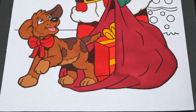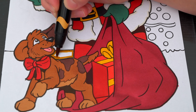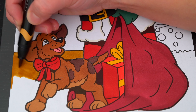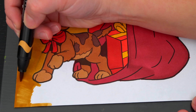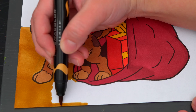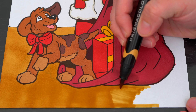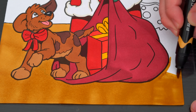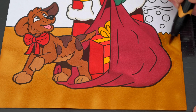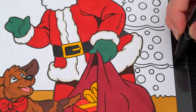And let's color in the floor down here a golden tan. Let's color in the Christmas tree back here green with gold, red, green, and silver decorations.